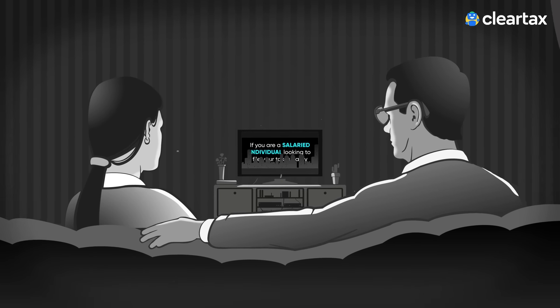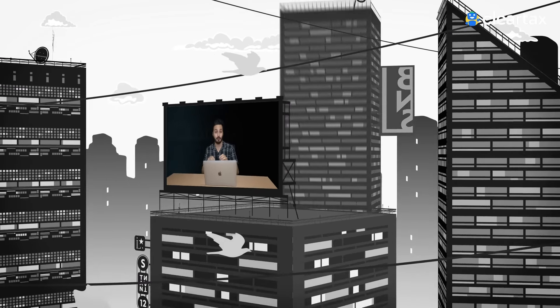If you're a salaried individual looking to file your taxes easily, then watch this video till the end where I'm going to explain how to file ITR-1 easily on ClearTax.